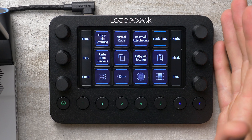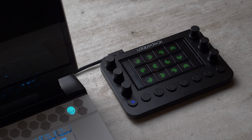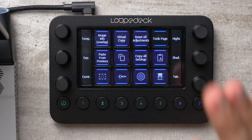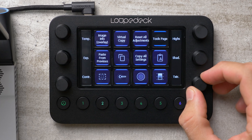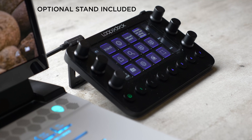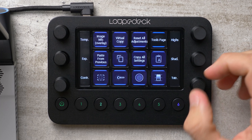Let me quickly talk about build quality. The build quality on the Loupedeck Live is identical to the build quality on the Loupedeck CT, which was fantastic. It's built out of metal, it's got nice rubber feet on the bottom, and the way the buttons and knobs feel is fantastic — it really feels like a high-end product. I don't know the price yet, but it's worth spending a little bit more for something that's built this nicely and is an actual pleasure to use.